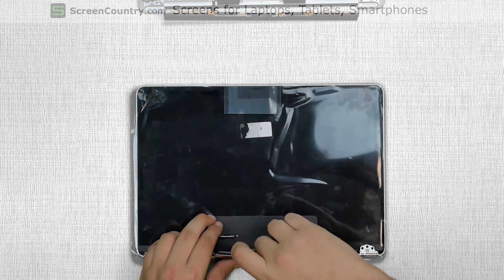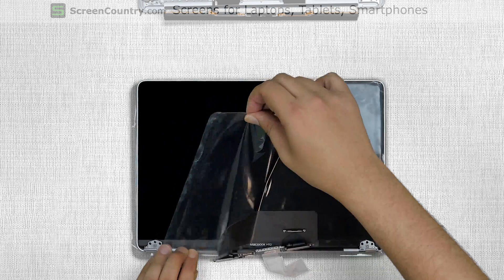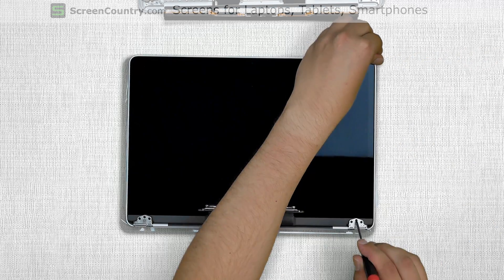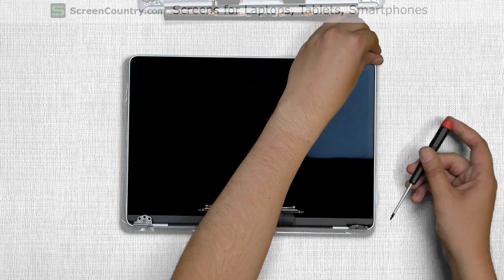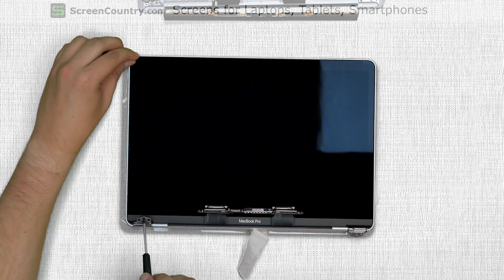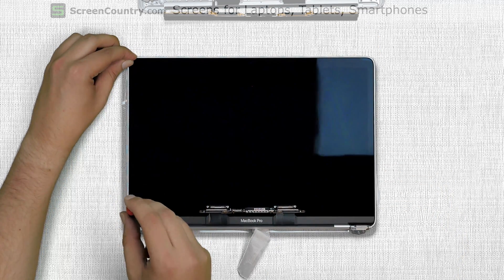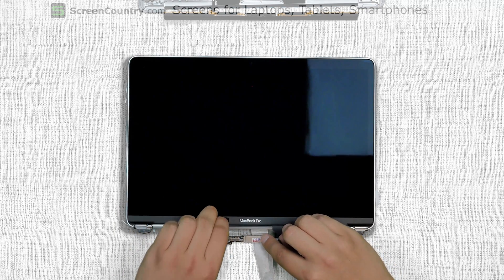Take out the new assembly and free up the LCD driver board from any securing tape. Remove the protective plastic from the display. Using a screwdriver, gently open up the right hinge in two steps to the approximate 120 degrees. Use the same technique to open the left hinge. Gently bend away and hold down the LCD driver assembly and cable tensioners.